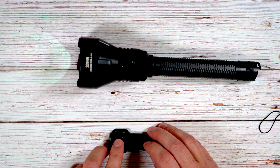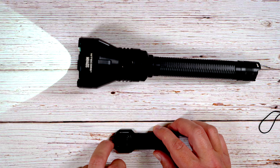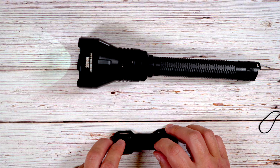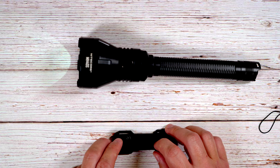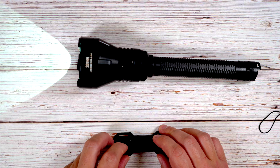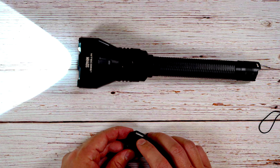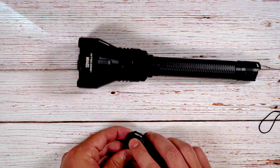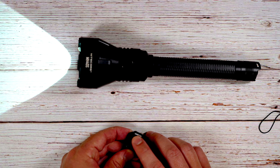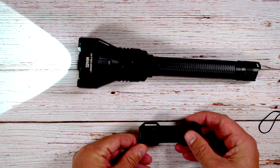There are two buttons on the remote: button A is a smaller button that cycles through modes — low, medium, high, and turbo — then back to low. Button B is a large flat button: press and hold it to immediately jump to turbo mode, and releasing returns to your previously set mode. Pressing and holding button A accesses the special modes — strobe, beacon, and SOS — just like on the light itself. Press and hold A again to return to normal function and cycle brightnesses.